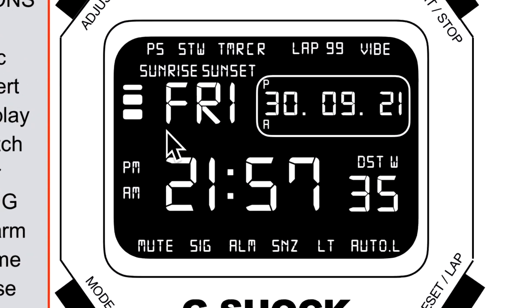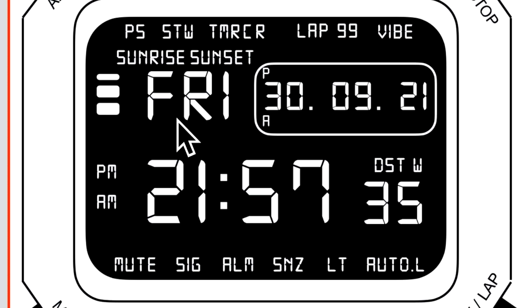Starting with the main feature: it has the date and day of the week in three-letter format. There's a sub-window with the full date, which can hold up to eight characters at once. It has PM and AM icons, and the time at the bottom with counting seconds. At the top we have PS for power saving, STW for stopwatch, TMR for timer, and CR — all related to the timer. There's a countdown and repeat timer, lap for the stopwatch up to 99 laps, and a vibe icon.